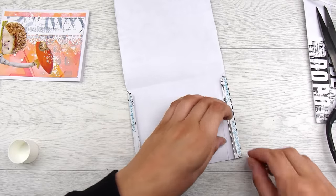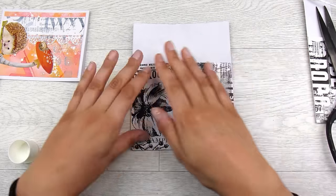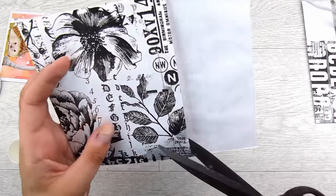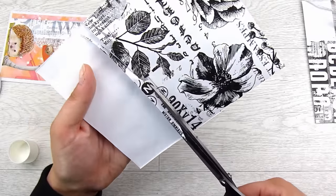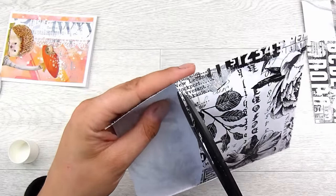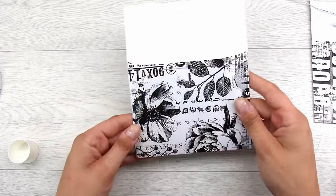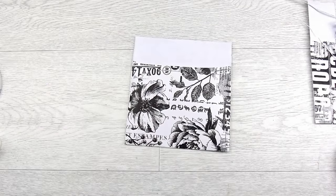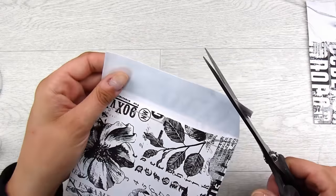I take some long-bladed scissors — I have the Tim Holtz ones but any will work — and I trim off the excess up one side and miter the corner out, doing that on both sides. I add some adhesive on those little flaps; I tend to add a couple of strips up and down to get a good amount, then fold up the envelope. I like to be able to grab the card more easily, so I cut in a little bit with my scissors so it kind of dips down. I also cut off some of the top flap because it was quite long.